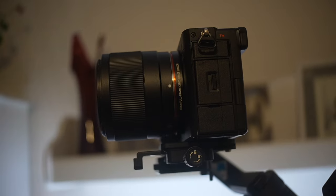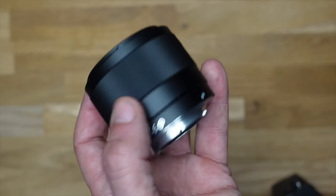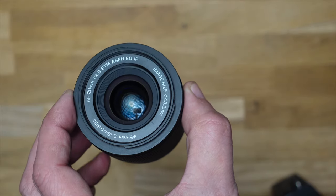È un obiettivo economico: lo si trova al di sotto dei 200 euro, circa 160-170 euro. I link sono in descrizione. Come si vede, è un obiettivo compatto — non è un pancake, ma pesa solo 170 grammi. Uno spazio nello zaino non manca di certo per un obiettivo del genere. Da quando lo possiedo, è sempre nel mio zaino.